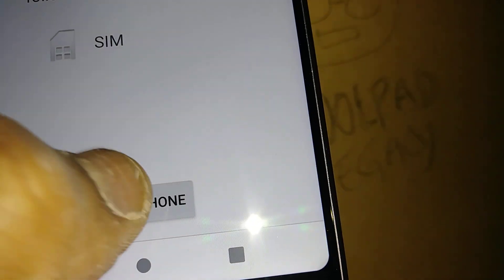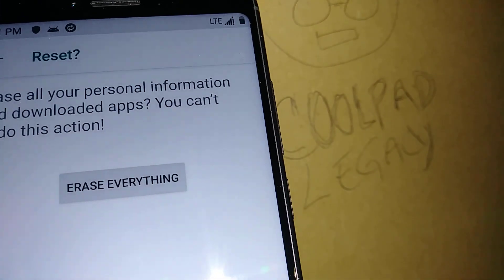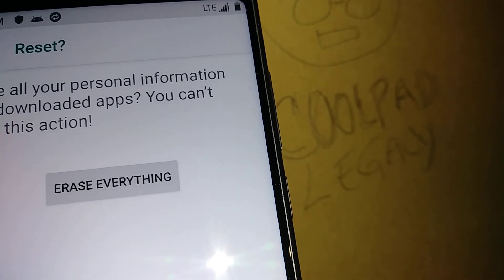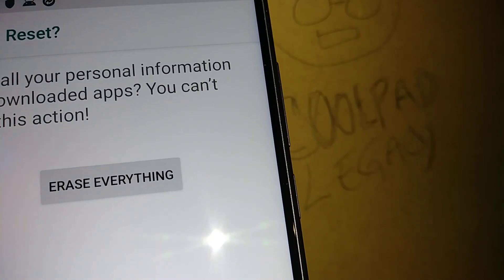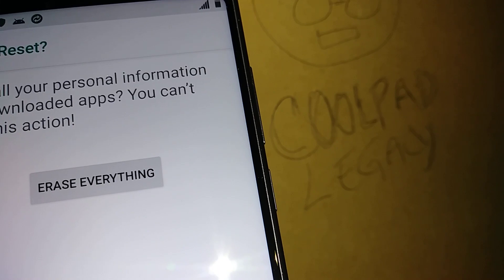Let's hit Reset Phone. If you have a password, PIN, or pattern, it will ask you to confirm. Then you'll see the option to Erase Everything. Once you touch Erase Everything, you won't be able to go back, so make sure you're ready. Touch Erase Everything and the phone will reset and reboot.